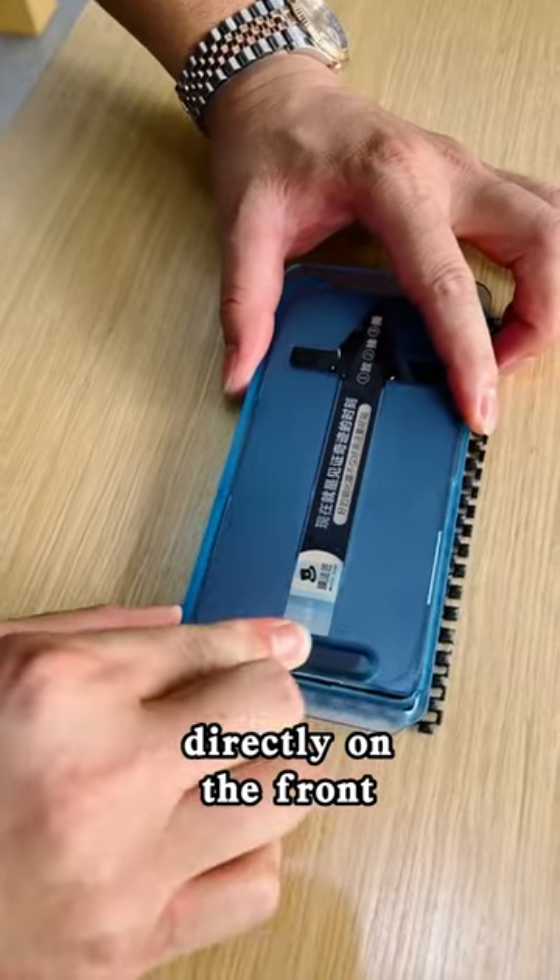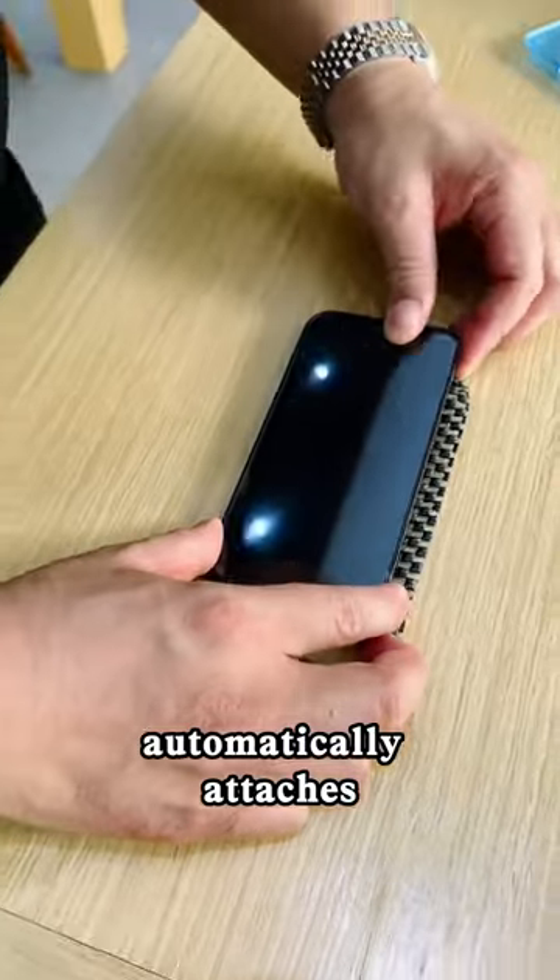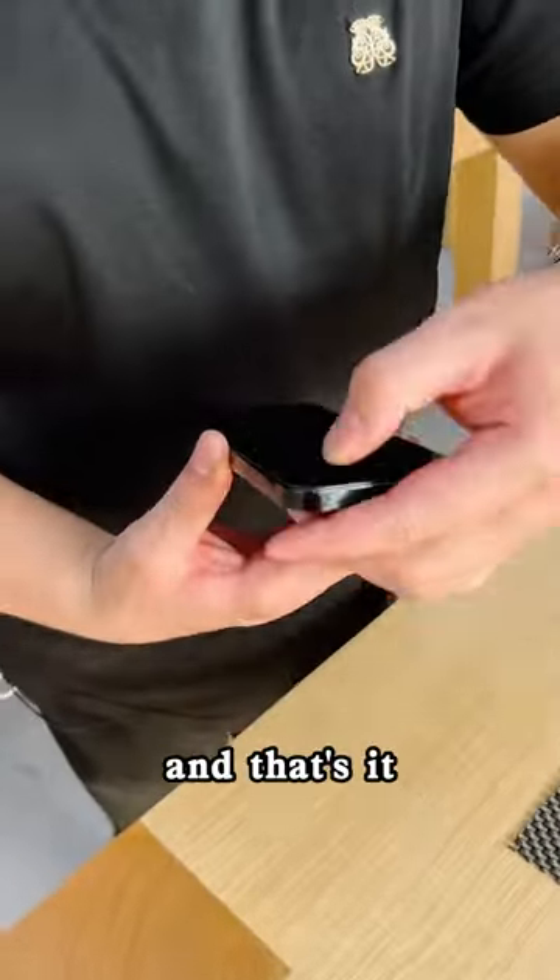Place the cover directly on the phone. Slide up and down. Tear off the sticker, starting the adhesion process. Lift the lid. It automatically attaches. Just wait — and that's it.